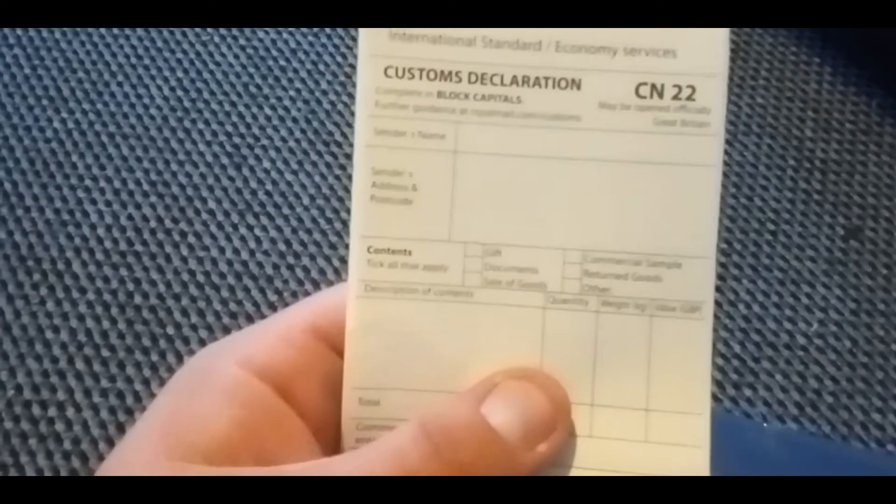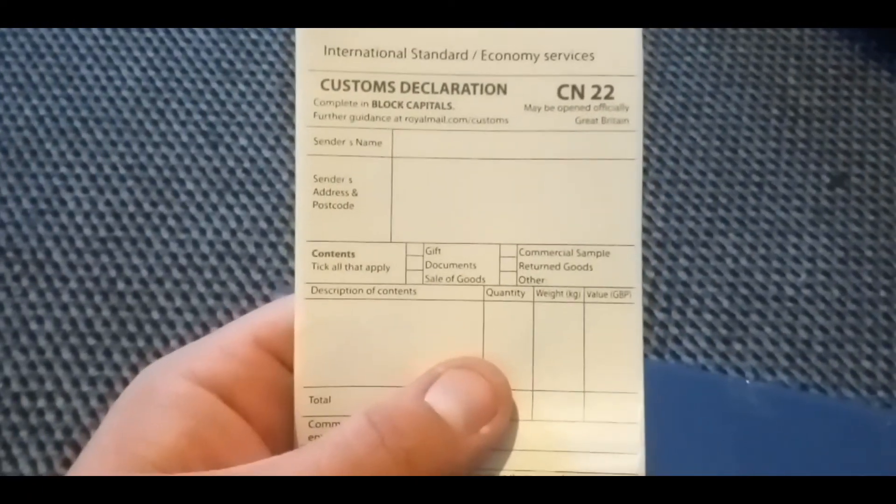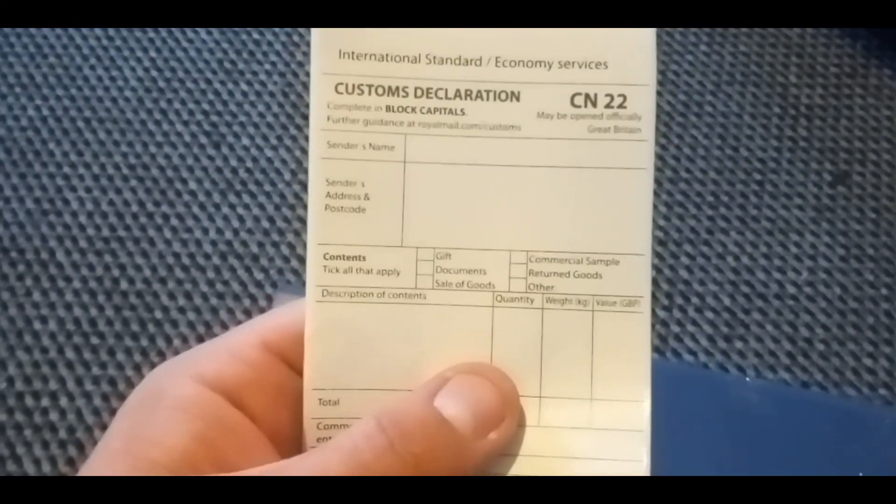Hello guys, just a quick one. I want to talk to you about sending stuff abroad from the UK. This is customs declaration form CN22.